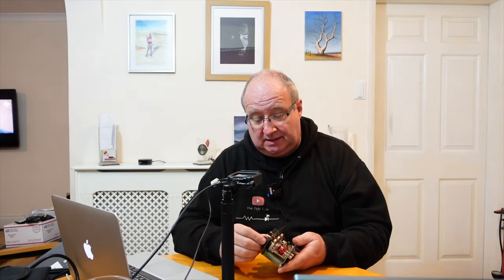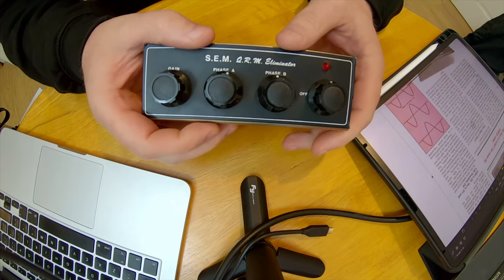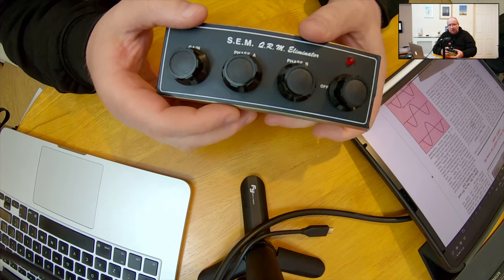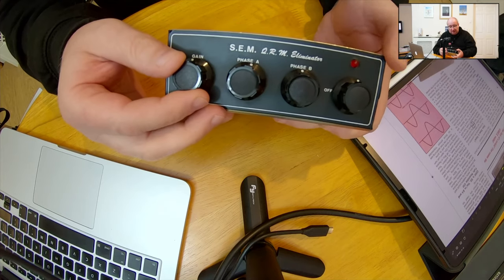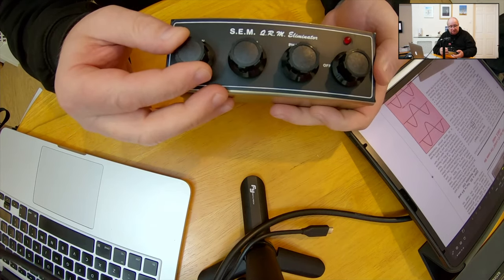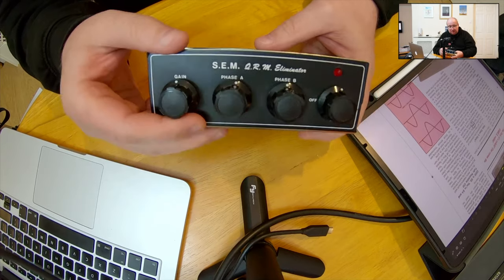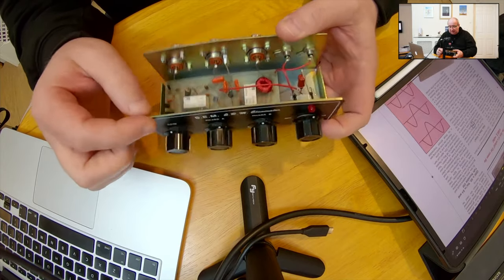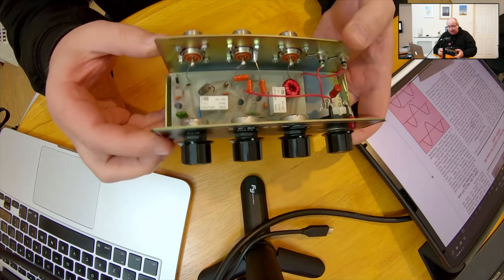A little thing that came through was this — it's an SEM QRM noise eliminator. Let me show you a close-up. This company was based in the Isle of Man, if I recall, around 1990, and I think it was going for quite a while. I'm sure someone will tell me in the comments. I remember seeing quite a lot of this kit in the shops back in the day — it's very well done.